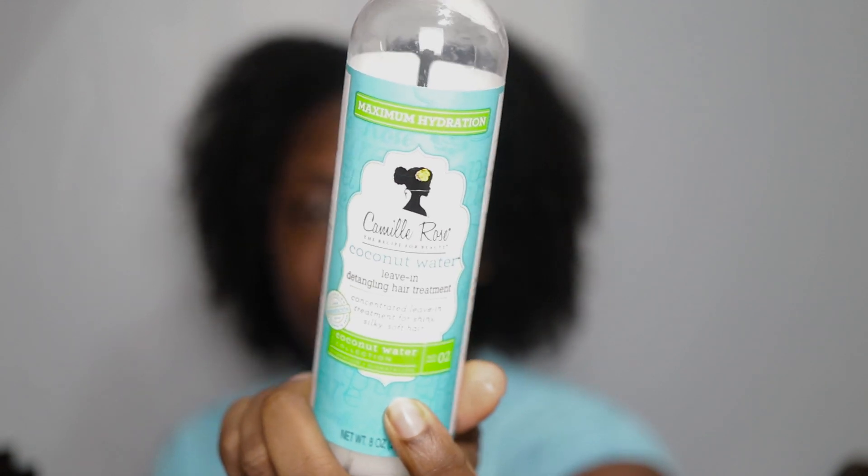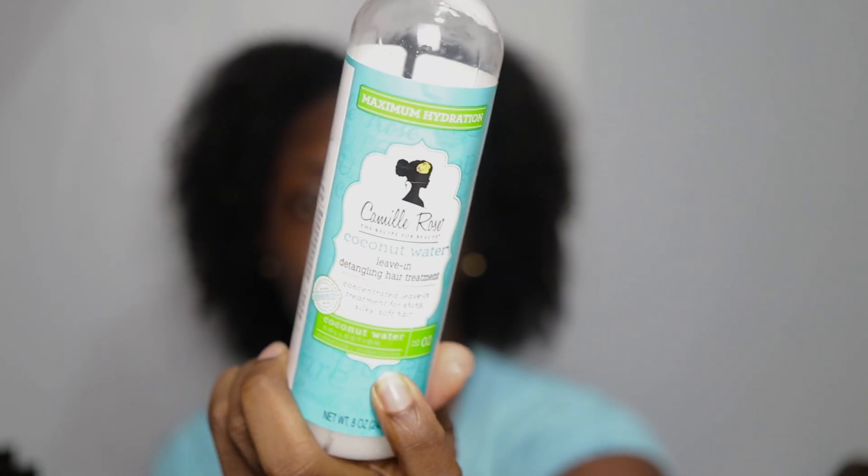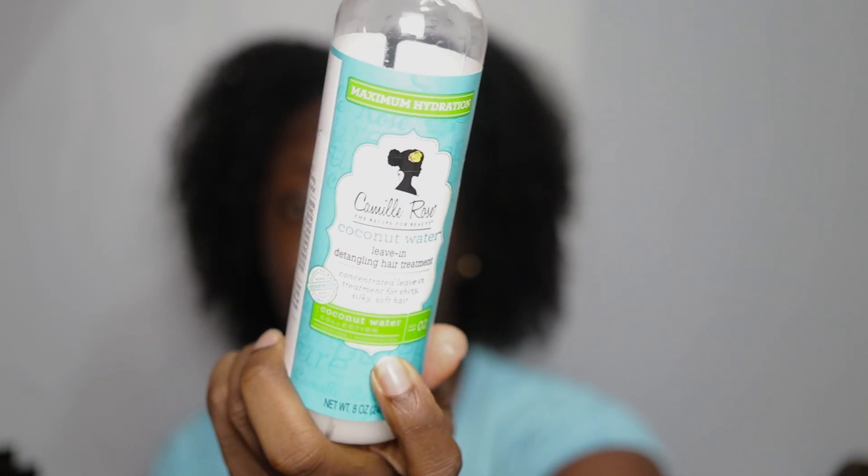Then I'm going in with the Twist Defining Cream, the Curling Jelly, and this leave-in conditioner. To me, I wish it was a bit thicker — I can't say that I'm crazy about it, especially for the price. It's just okay. I feel like it'll work better for persons with a looser texture, but for my kinky hair, it's just meh.